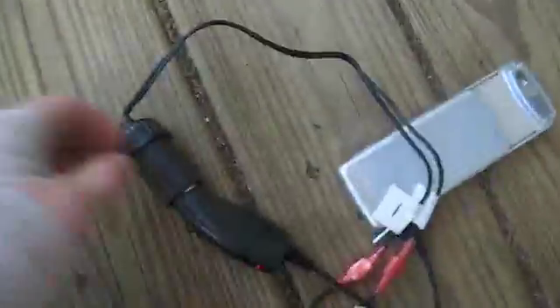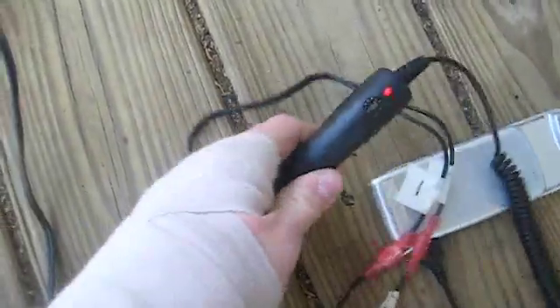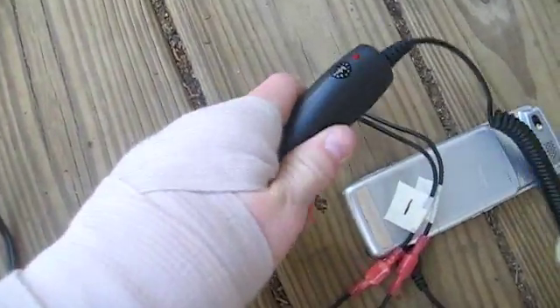So what we're going to do is disconnect this, take the charger out, and go ahead and pull these two apart — can't do it with one hand.